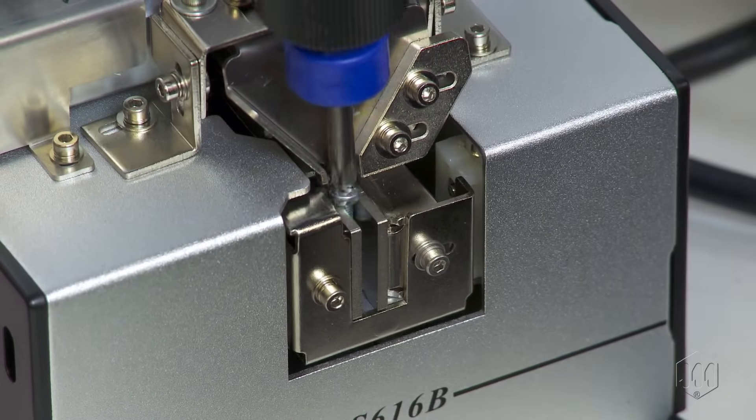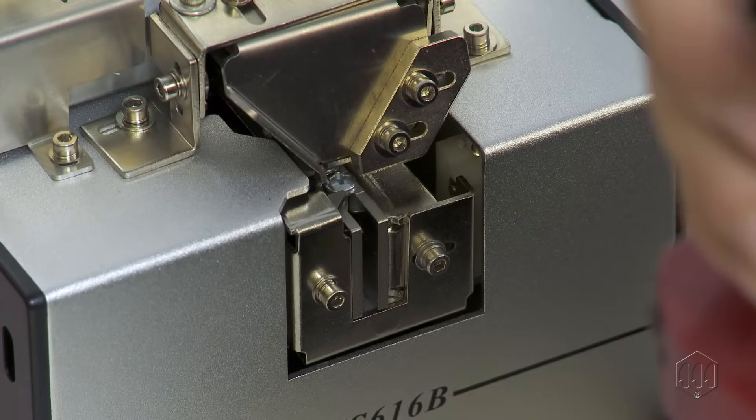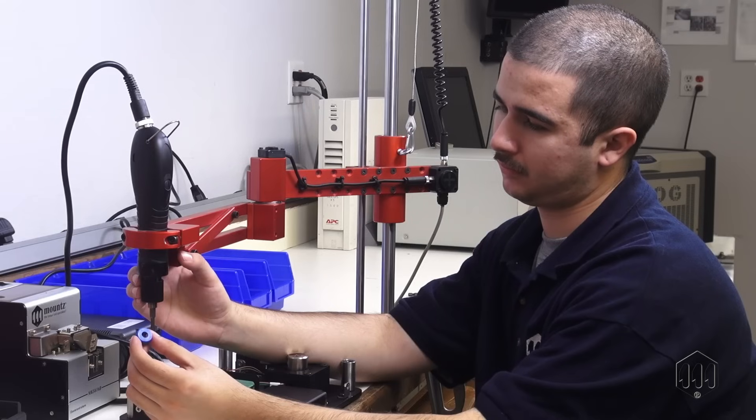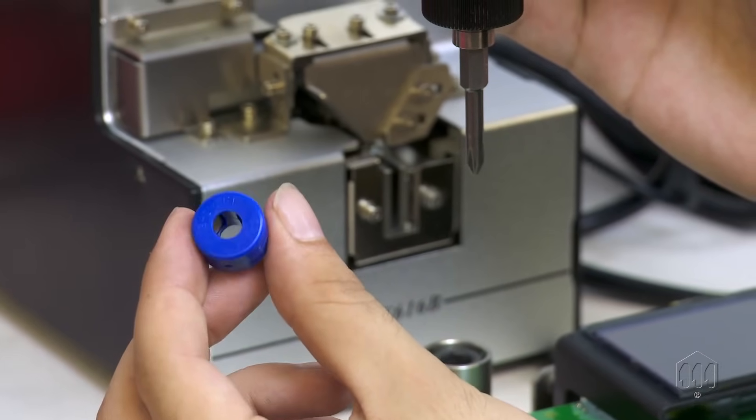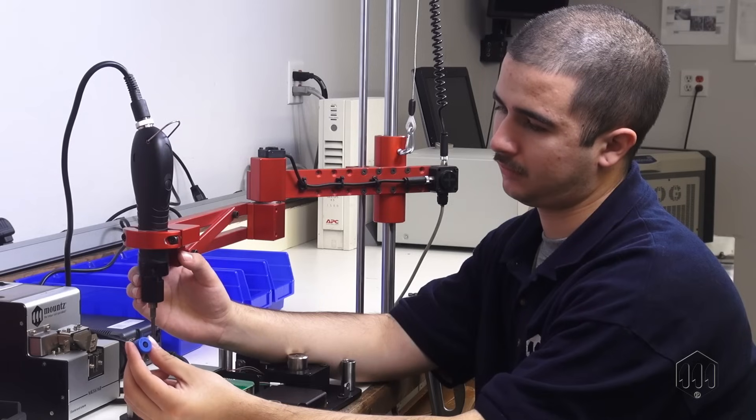No more fumbling with screws. For a power tool to pick up a fastener from the screw presenter, there are two standard options. The bit can be magnetized, which will retrieve most screws, except non-magnetic and stainless steel.